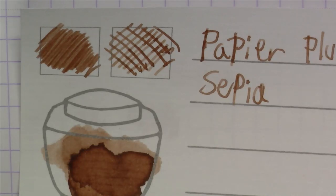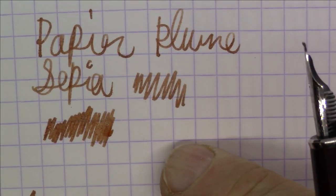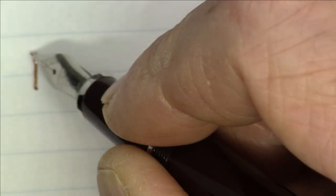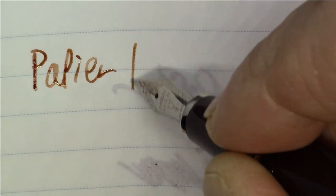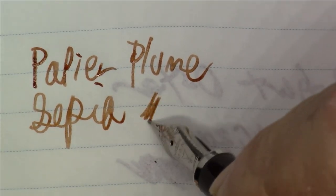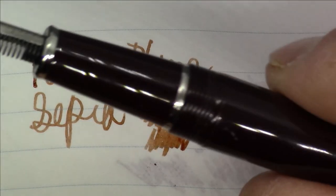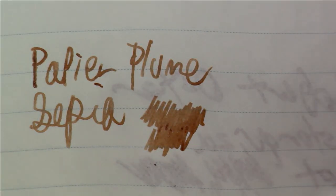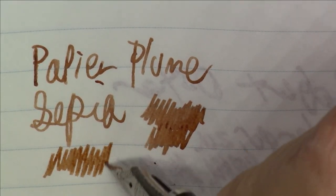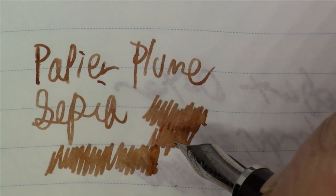Definitely a sepia, if that's what you're looking for — that's what this ink looks like on Rhodia paper. Let's take a quick look at what it looks like on Tomoe River paper. This ink is Papier Plume Sepia, and again, pretty nice ink. I think it goes well with this particular pen — obviously not a spot-on match, but I think it goes well with it. Sepias are kind of that old-fashioned looking color, so if you want something with a vintage look to it, this is definitely a good choice.